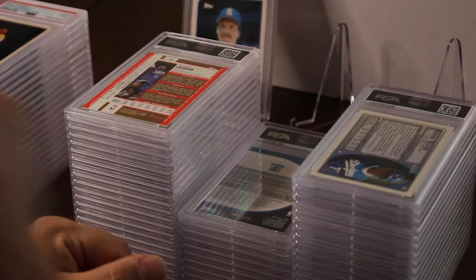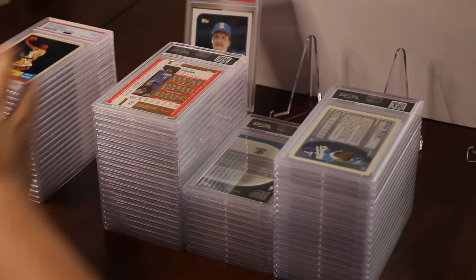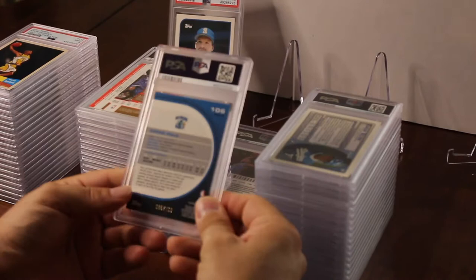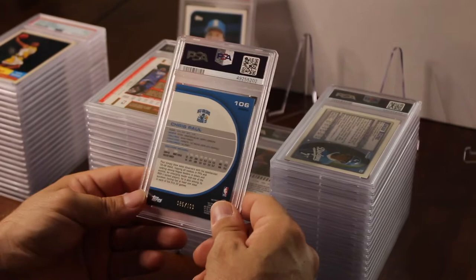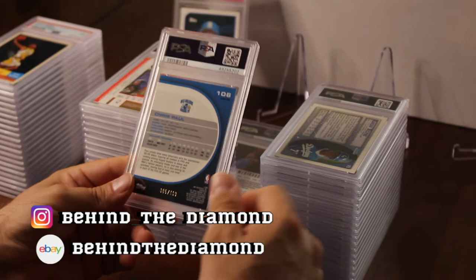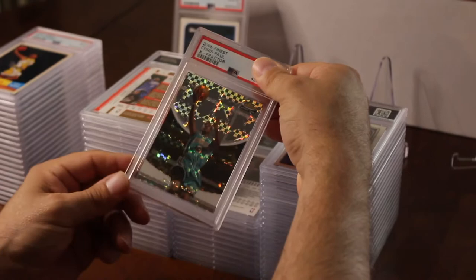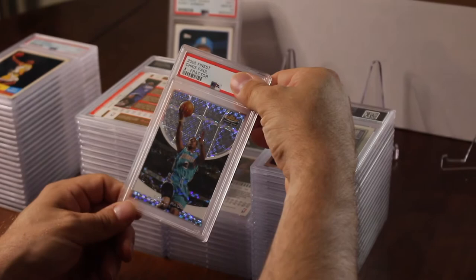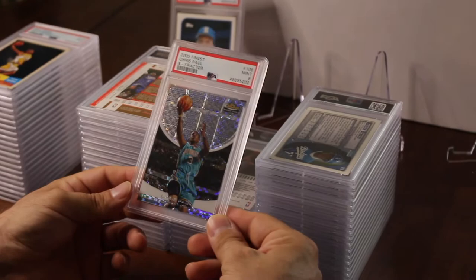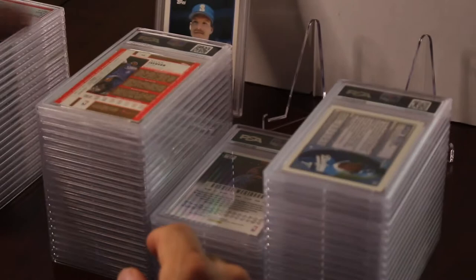So we've got nine eights and one eight point five, and it looks like we have about 20 nines. I'm glad I put this in — this is a Chris Paul Finest Refractor rookie out of 199. He's playing hot right now. This is going to be up on eBay — follow me on Instagram at Behind the Diamond if you're interested. This is an awesome set from 2005; I was pulling Chris Pauls like crazy. This is the only one I kept. Got a nine — only one 10 so far, but a nine is really not that bad for this card.